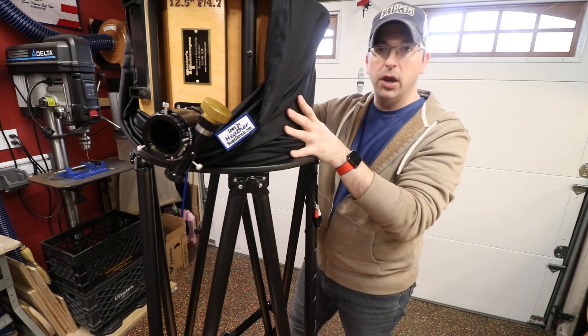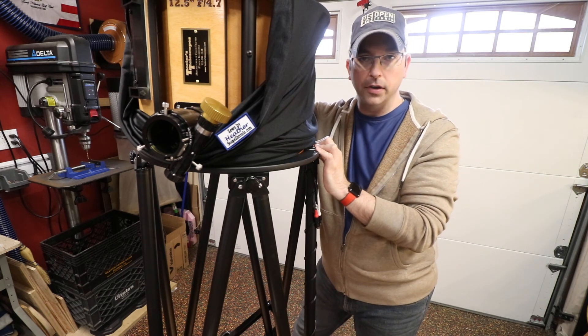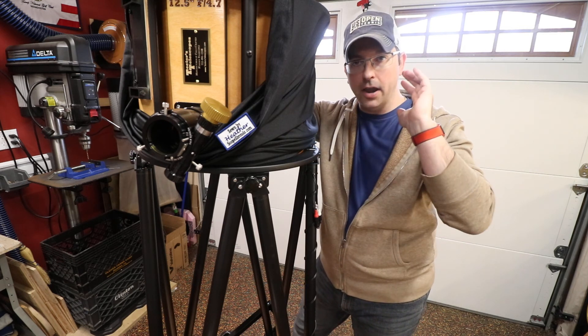Hopefully it works for you guys too. Any questions, feel free to reach out to us here, either to Heather or myself here at the Teeters Telescopes Workshop. Thanks a lot, guys. Take care. Bye.